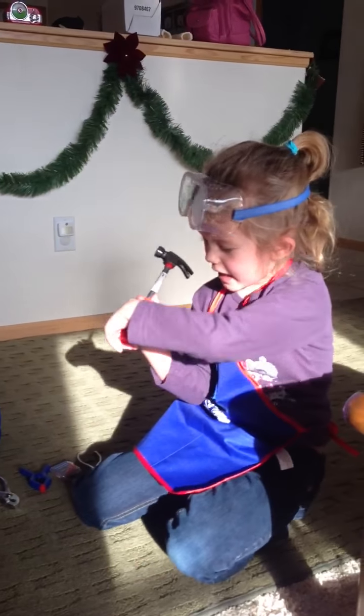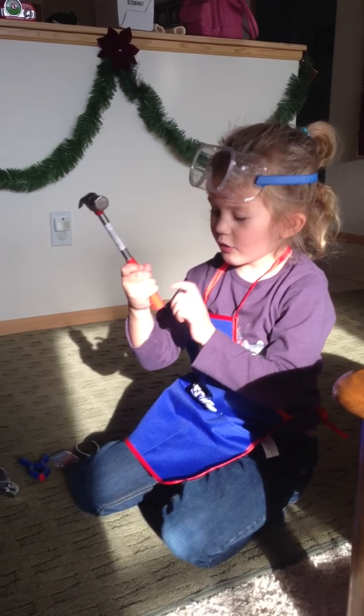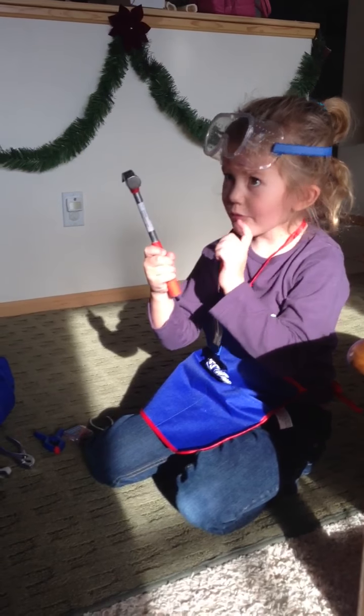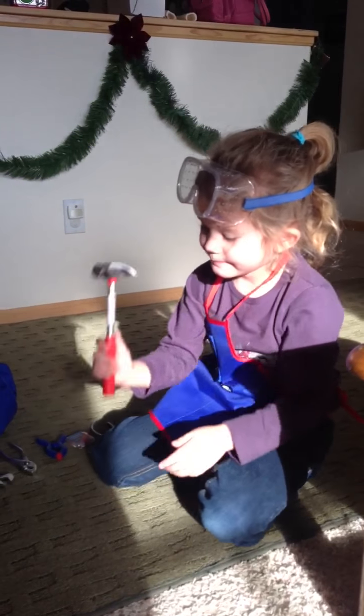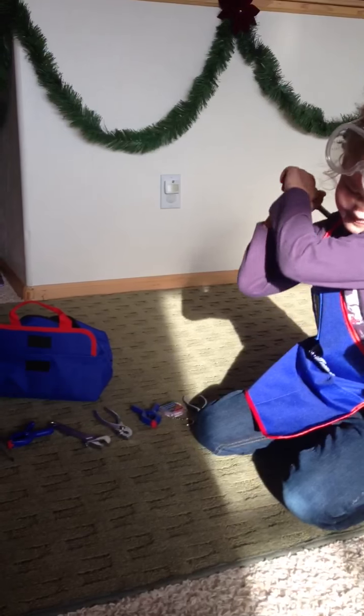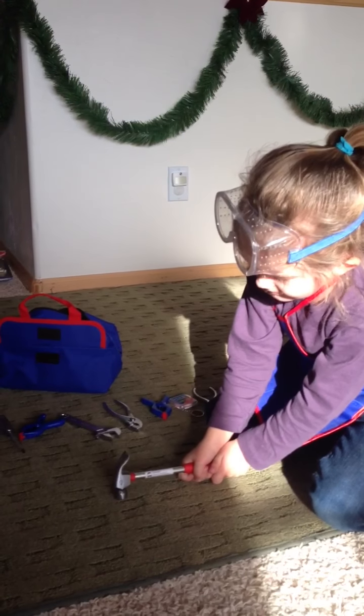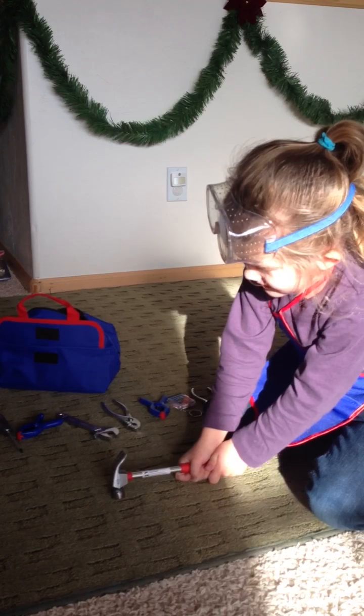My hammer can bang a lot. Oh, be careful what you bang with it. I know. And you only have to hold this red part. Don't forget. Be careful, be gentle. Because if that flies out of your hands, it might hit you in the schnoggin'.